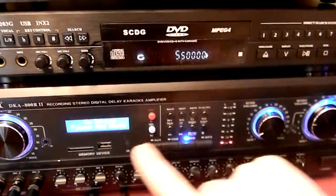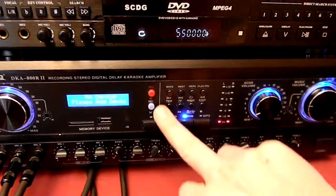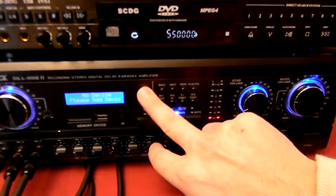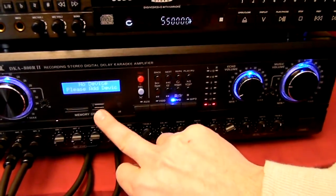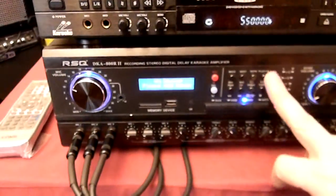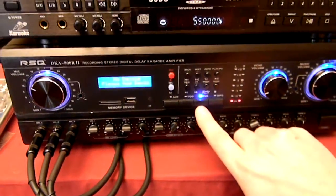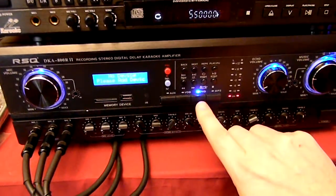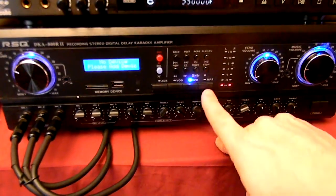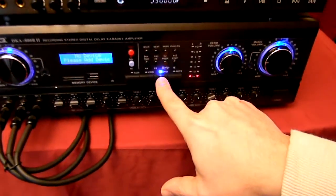If you put in a thumb drive or an SD card, you could either record — so no matter what you're playing, you could record through the microphones, record the singer, or even just record music, or simply play MP3. If you had a thumb drive with a bunch of MP3s on it, you could plug it in and play it. Right below this are your sources — right now we have this player hooked up into the DVD input. You also have other sources, so if you hook up a laptop into another channel, you could just press this and switch over to laptop mode.